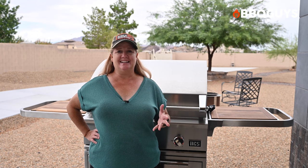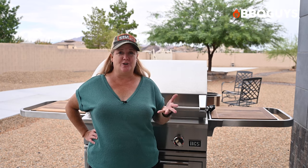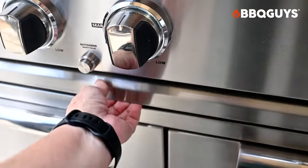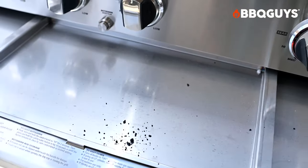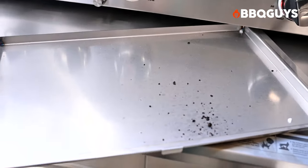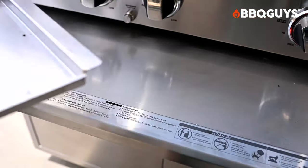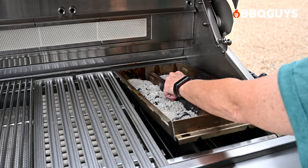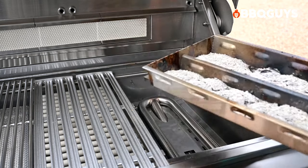No matter if you're cooking over propane, using the rotisserie, or charcoal, cleanup on the DCS is pretty straightforward. Any grease drippings that didn't evaporate on the ceramic rods will flow into the grease management system — a large tray under the burners. After every couple of cooks, pull the tray out and wipe it clean. There's no need to clean the ceramic rods; they pretty much clean themselves. To clean the grill grates, just use a grill brush while the grill is still hot. For the charcoal tray, make sure the coals are completely extinguished and cool before dumping them.